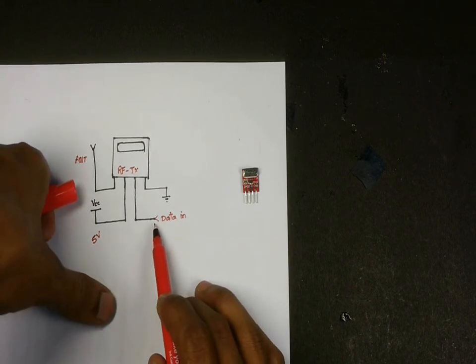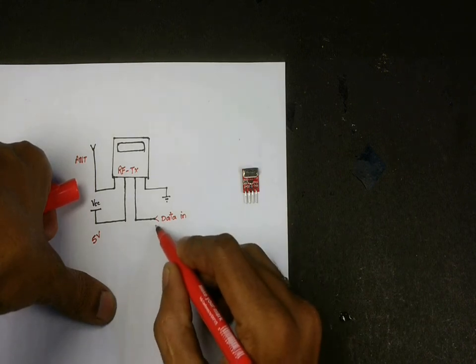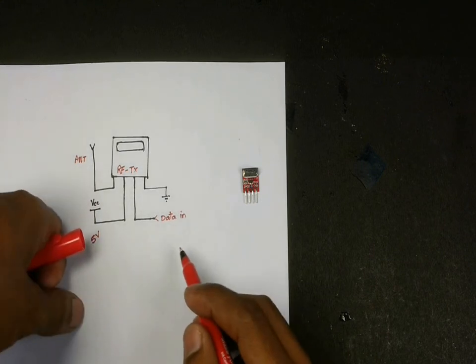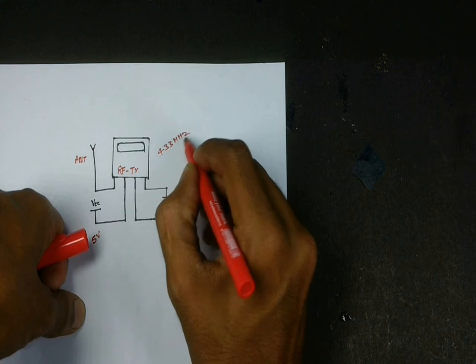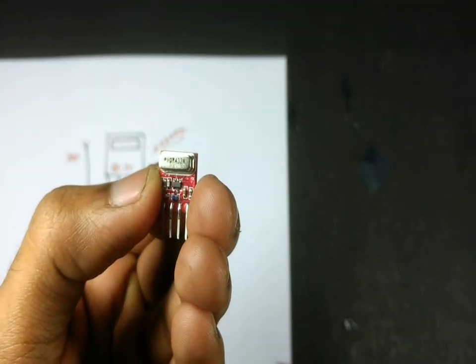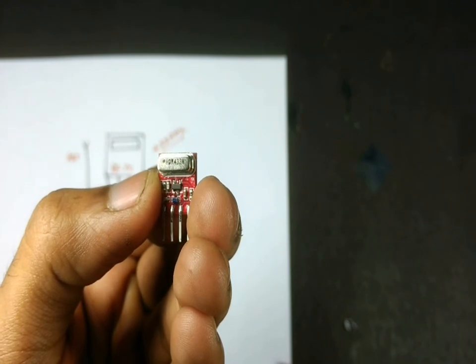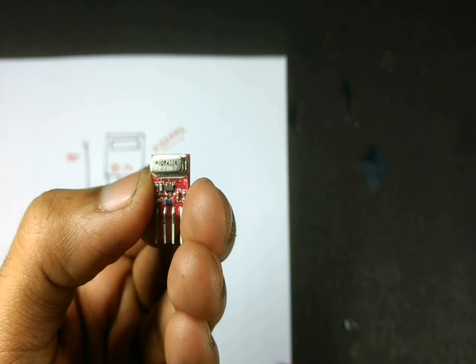The third pin is the data-in pin, to which we will be connecting the data from the encoder IC. The last pin is the ground pin. The module operates at 433 MHz, and you can tell the frequency by reading the value over the crystal — it says 433, meaning the crystal is operating at 433 MHz.